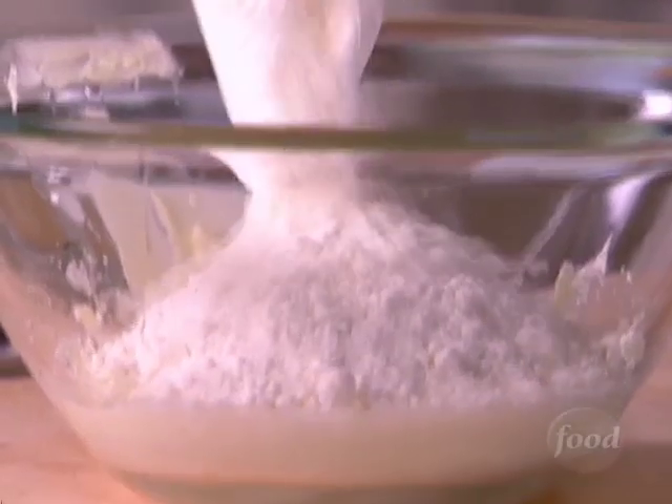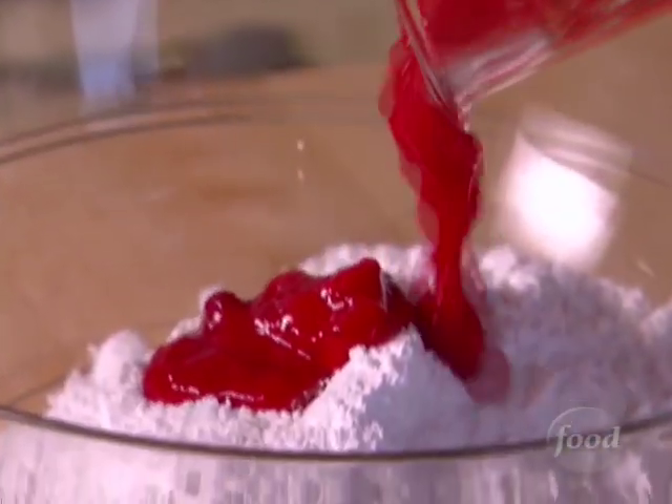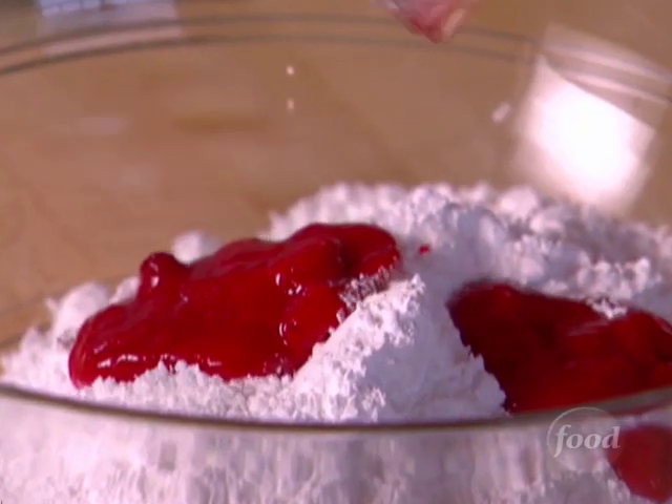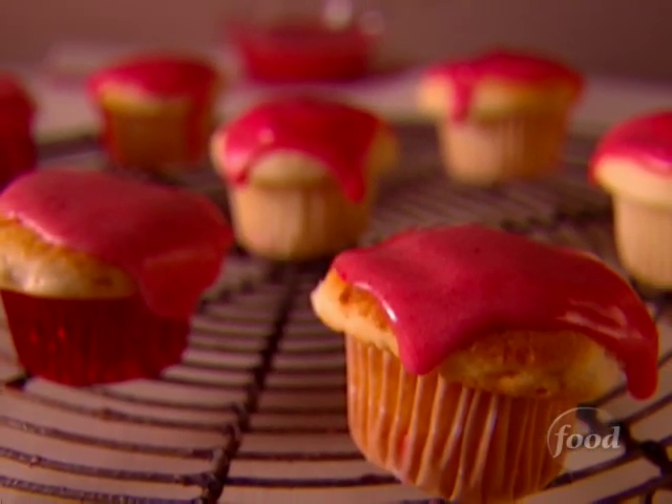What can be more perfect for a bake sale than my mini cupcakes? I have a secret to making them super easy. I blend store-bought cake mix with luscious mascarpone cheese. Instead of frosting, I make a glaze from frozen strawberries and powdered sugar. They look amazing and they taste like you spent hours in the kitchen.